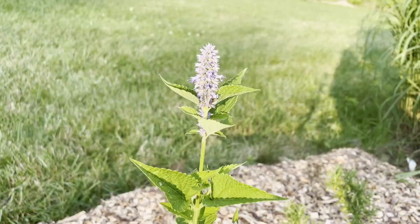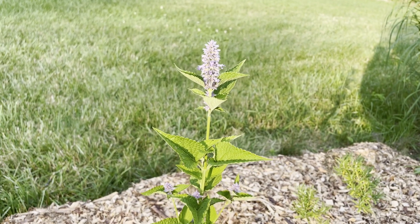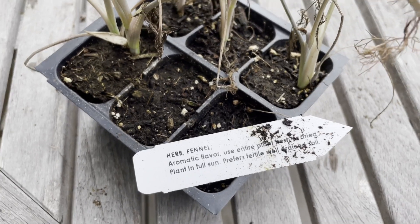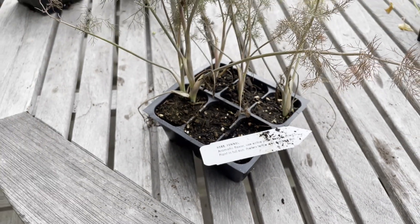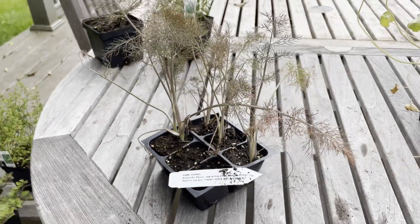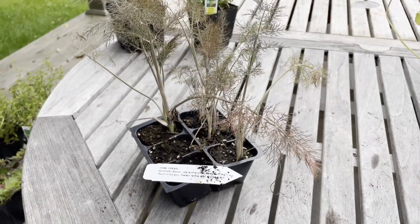Step three: choosing and planting herbs. Select herbs that suit your taste and culinary preferences. I chose fennel because I love to cook with it, I use fennel in teas, and when the fennel goes to seed the pollinators love it, so it's bringing pollinators into my yard as well. And then I use the seed for teas.